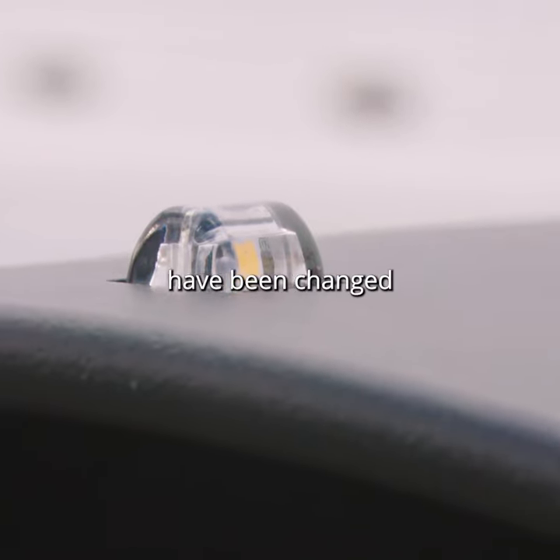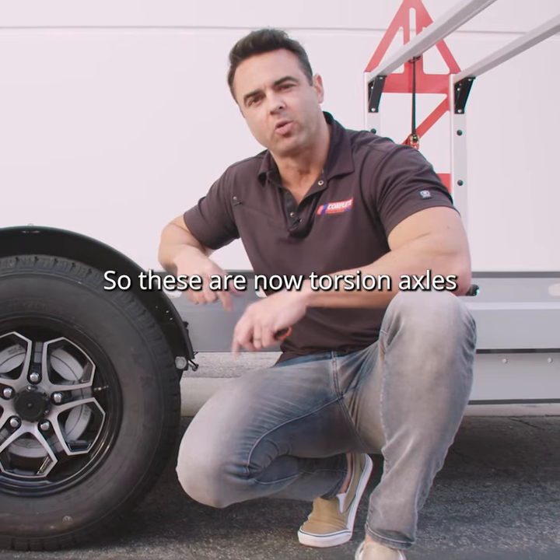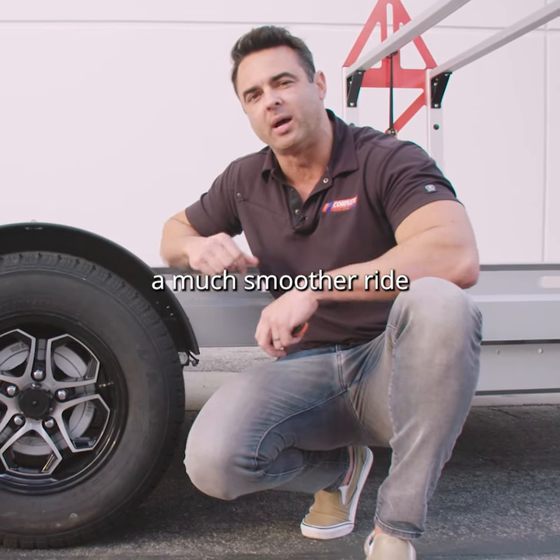The torsion axles have been changed from the previous model's leaf springs. These torsion axles are going to give you a much smoother ride going down the road.